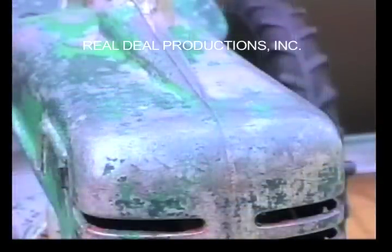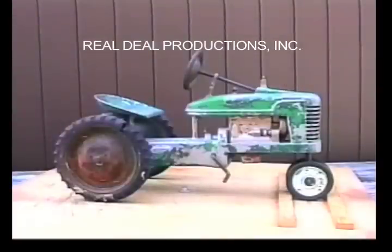Here's a close-up of the front hood without the radiator cap. We don't know for sure why they made the radiator cap casting change.